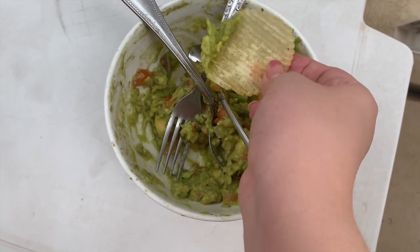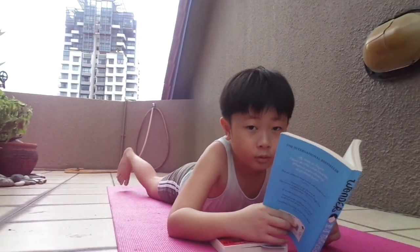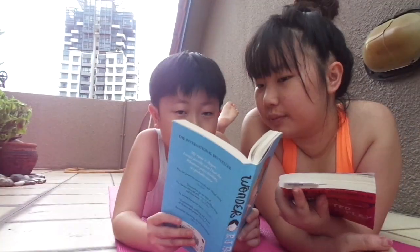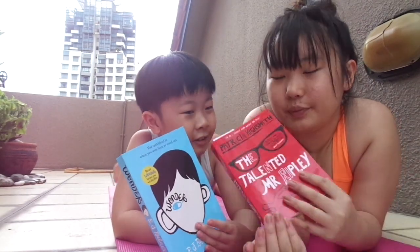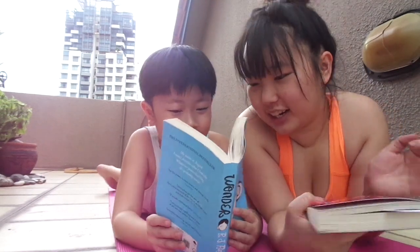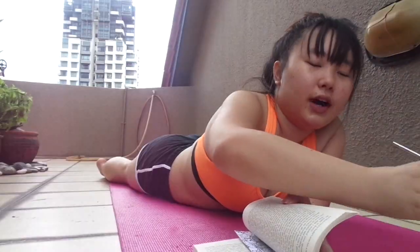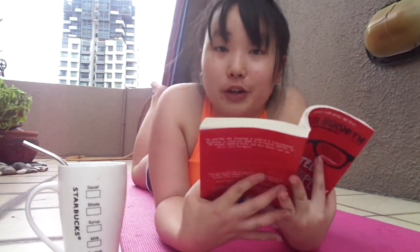We ran out of tortilla chips. In case you're wondering what we're reading, I'm reading Wonder and he's reading The Talented Mr. Ripley. Let me know if you want a book review of some sort. So I just got my ice water with a metal straw in true white gold fashion, and I'm just gonna tan for a while and read my book.